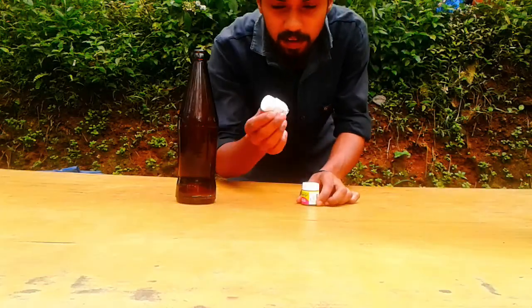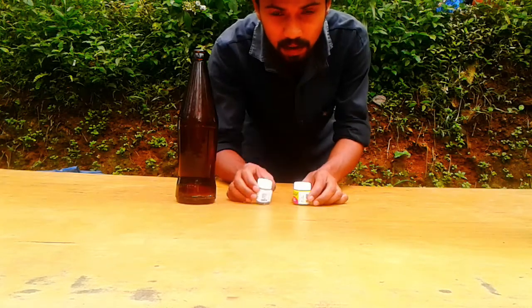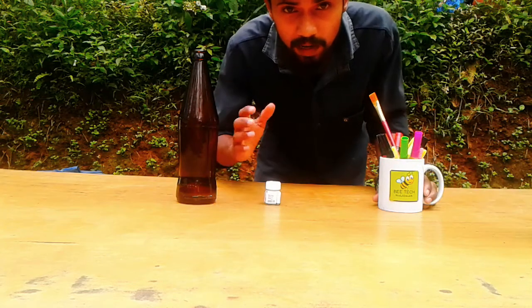We have a fabric paint. Now we can apply a white coat. It's the white coat.